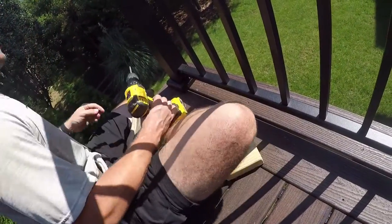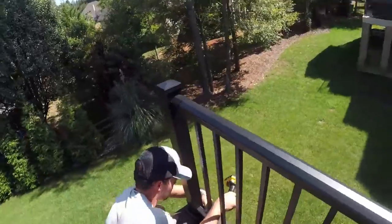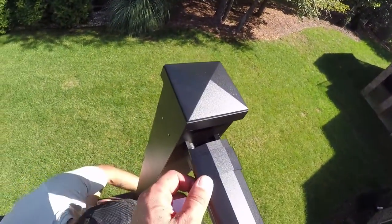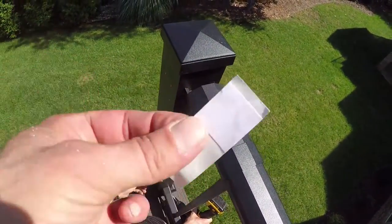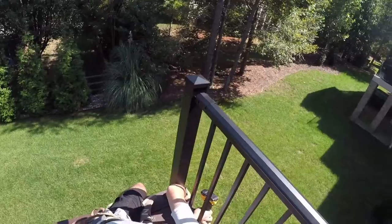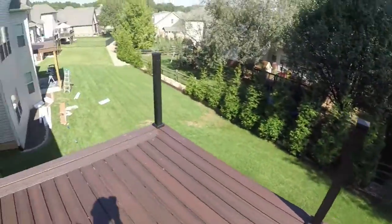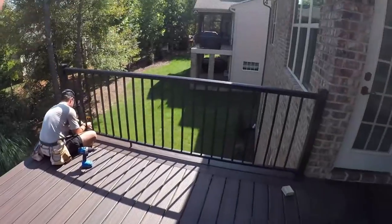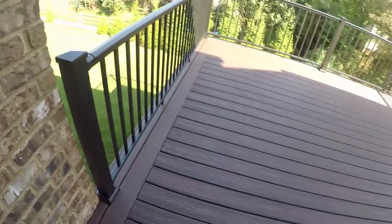There are two screws that go in at the bottom and that bracket already has one underneath. Then there's a little trim piece that slides right over. They come with a double-sided sticky tape — put that on, slide the trim piece on, and the sticky keeps it from moving around. That's one done. We'll knock this one out and go get that one. It's about two o'clock, but we have to start. By 3:15, this deck is complete.